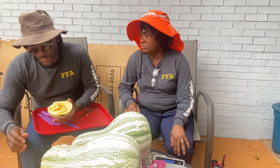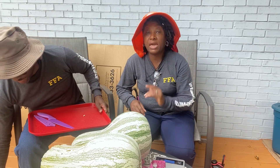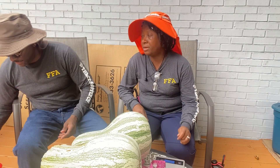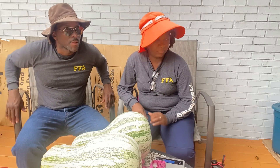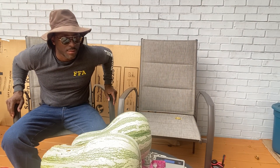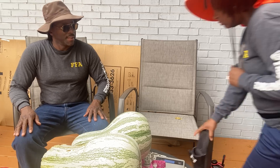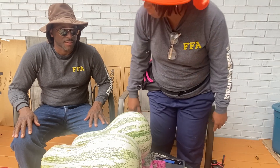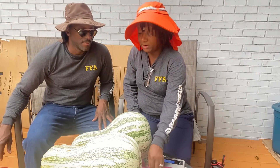I would still cook that. If that's all I had, I would save every last one of them, clean them up, cut them up, and cook each and every one of them.